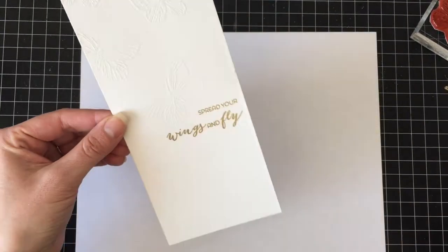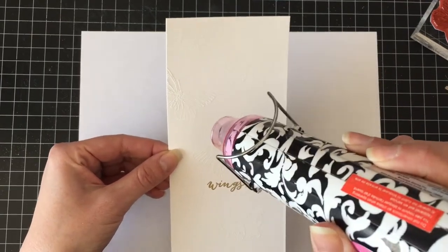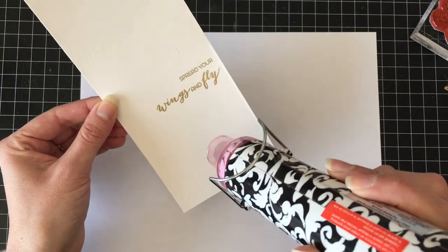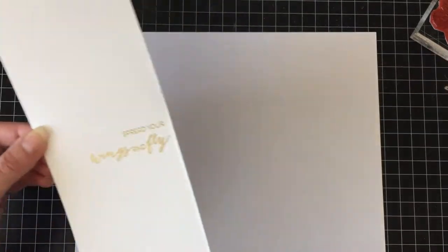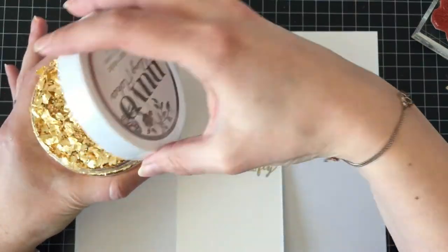I'm just going to heat set that. The trick to heat setting the sticky embossing powder is to get your heat gun good and hot, and then as soon as it melts, take the heat off — because it doesn't stick as well if it's overcooked.